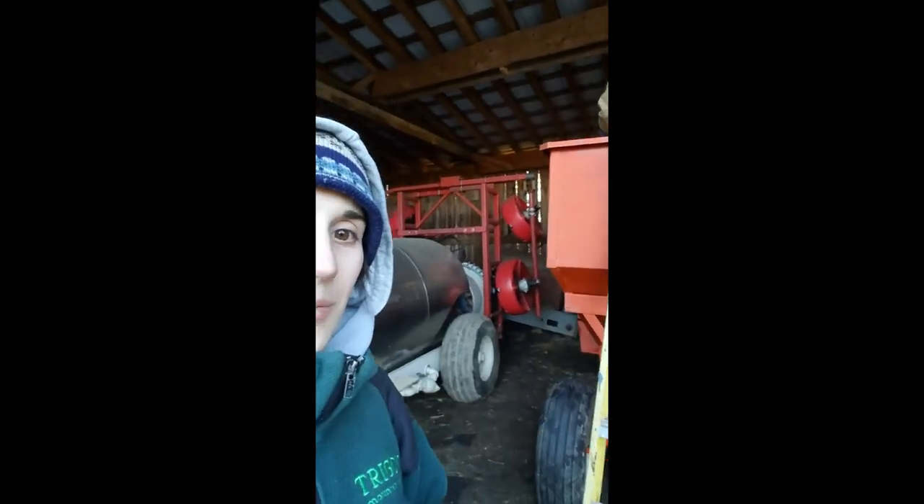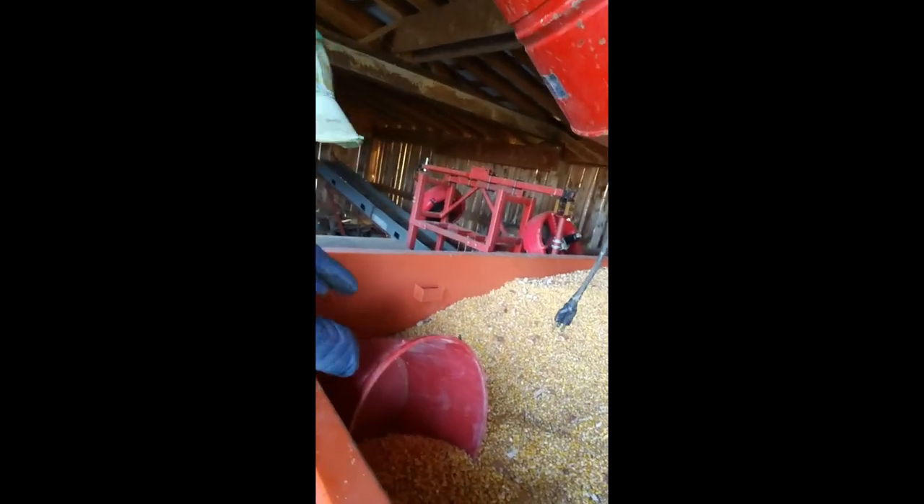So Drake is up there on the ladder. I'm gonna climb up here with Drake so we're gonna fill up this bucket of corn.